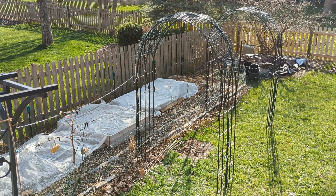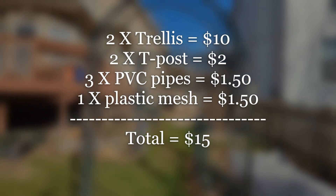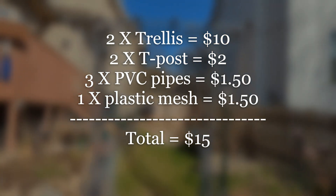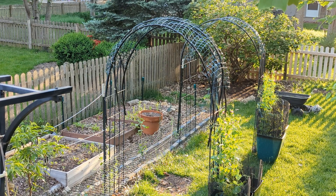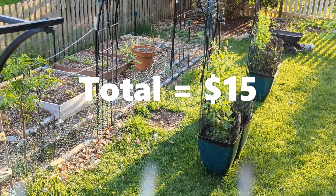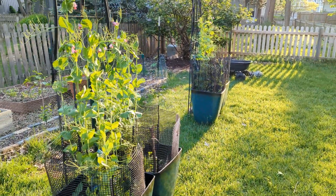Now let us look at the price breakdown for these arches. We sourced most of our material from ReStore. The cost of one trellis was $5, the T-posts were $1 each, and the PVC pipes were 50 cents each. The plastic fence we already had, but if you buy mesh from ReStore it's cheap enough as well, so we are adding an additional $1.50 for that. Adding this all up brings us to $15. We are not adding the gorilla tape as it is optional, and most of us have zip ties in stock at home.